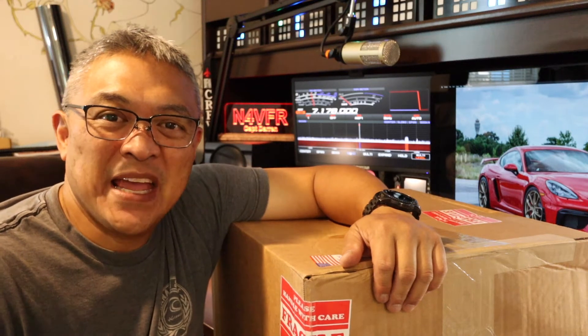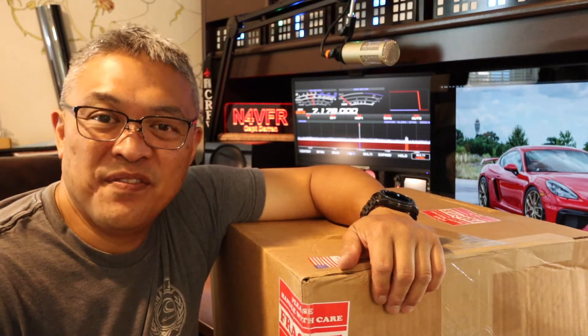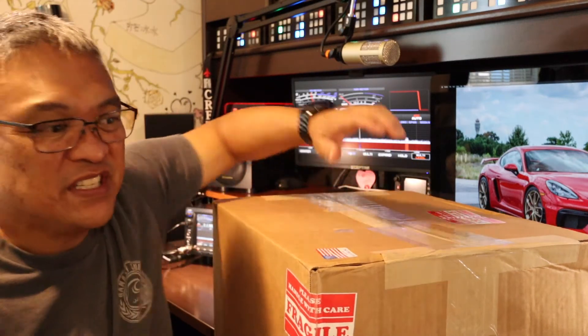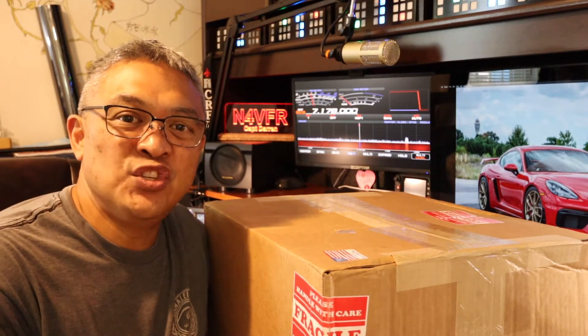Good afternoon YouTube. Captain Darren here and N4VFR is my call sign. Today I have received my new antenna tuner — it's the PALSTAR AT2K.